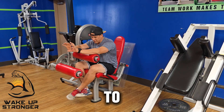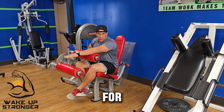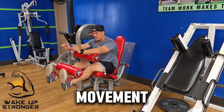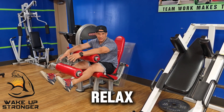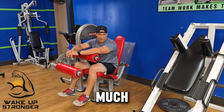Last but not least — to get full engagement and activation in the quads for your leg extensions and hamstrings for leg curls, you want to keep your toes pinned back towards you throughout the entire movement. If you keep them relaxed pointing forward, you don't get full activation. Try one set with them relaxed, then try one set with them pinned back in dorsiflexion, and I promise you'll get a much better activation.